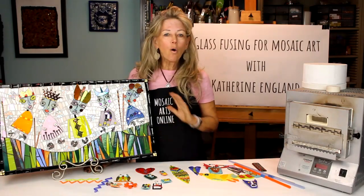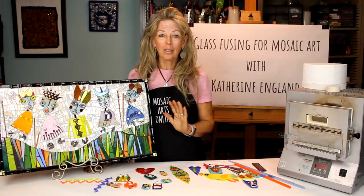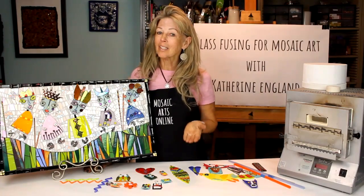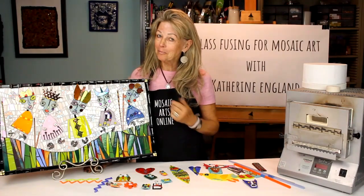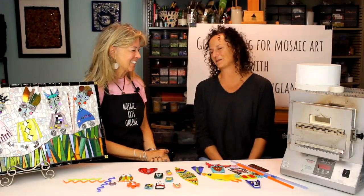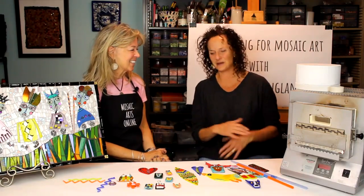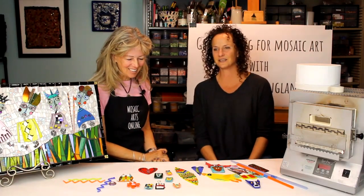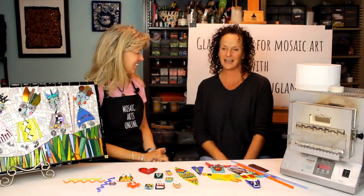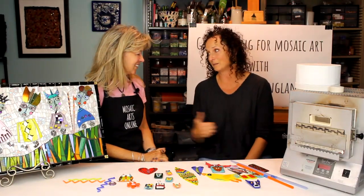Glass fusing can add a whole new dimension to your mosaic work. My goal is to give you the skills and the confidence to work successfully in this medium. So let's get started. Katherine, thank you so much for coming to Mosaic Arts Online. This is one of my favorite topics as I have done a lot of glass fusing in my mosaic career, as you have, and now we're here to share it with a lot of people.